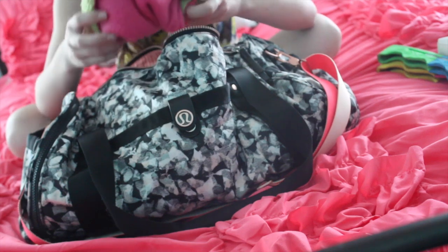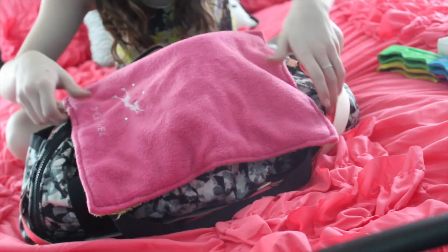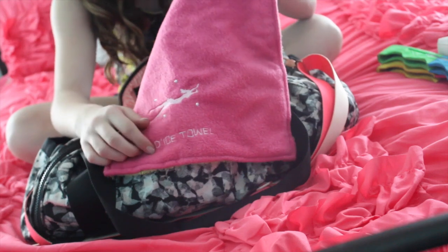The next thing I have in here is a towel. I dry my skates with this when I'm done skating and it says 'Da Ice Towel' on it. I just thought that was really awesome and that's why I got it.